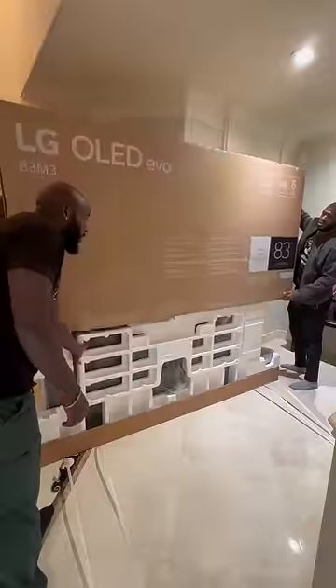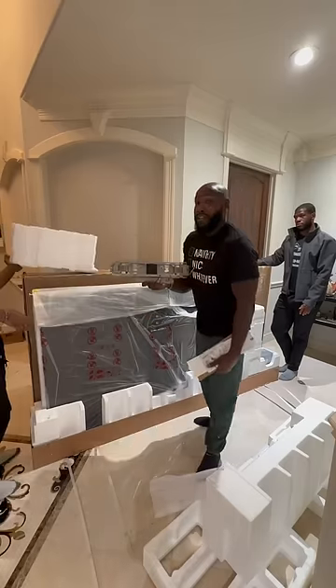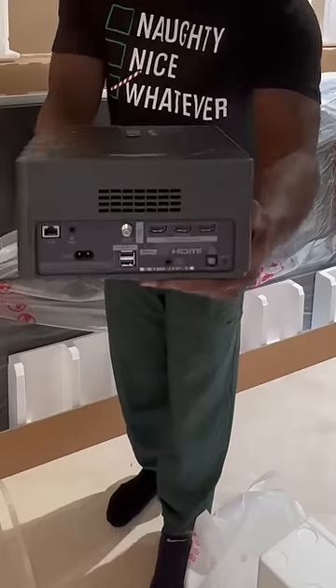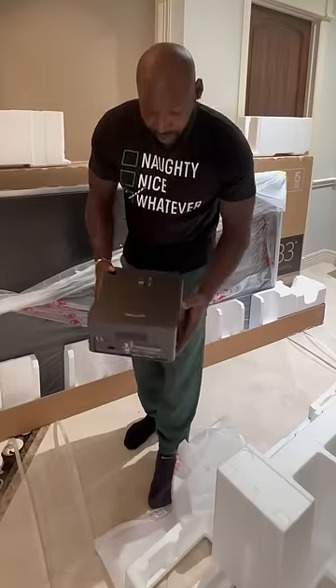So this right here is the 83-inch. It's the LG M3. It's completely wireless — none of the HDMIs go to the TV. I did no research on this TV at all after taking everything out of the box. It's pretty much the same body and everything as the LG G3. I thought this was a CD player, but I'm going to show you all that in a minute.